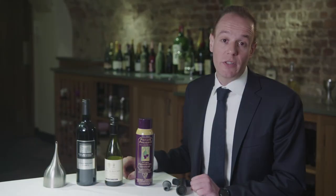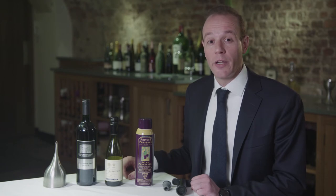If you have any leftover wine, you should try to avoid any contact with air, because air oxidizes the fruit and spoils the taste of the wine. So there are different ways of preserving leftover wine.